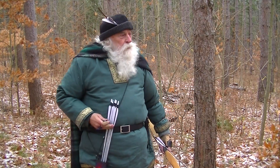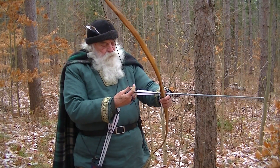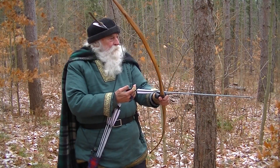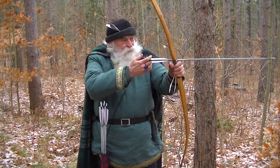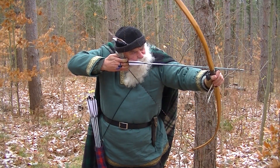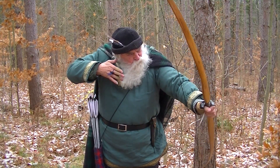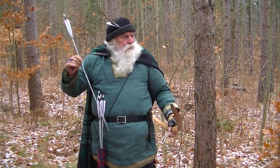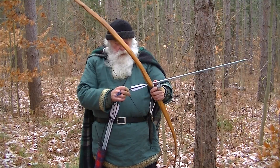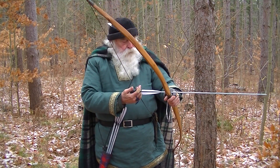It's a cold day, the wind is blowing. Keep your hands warm so you can shoot.